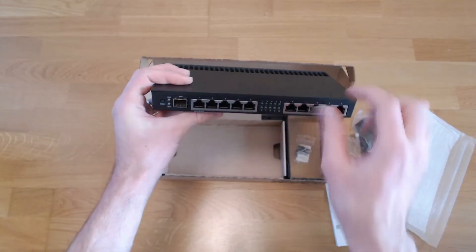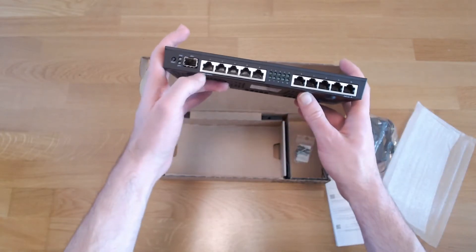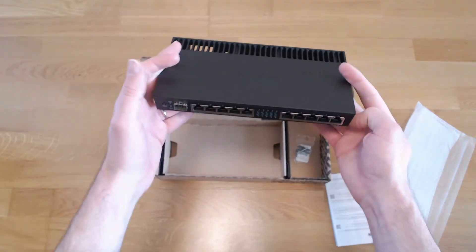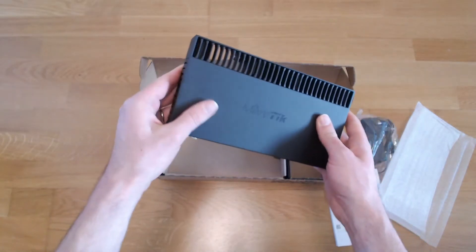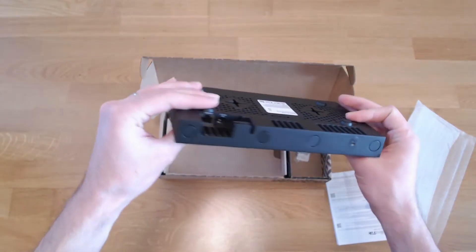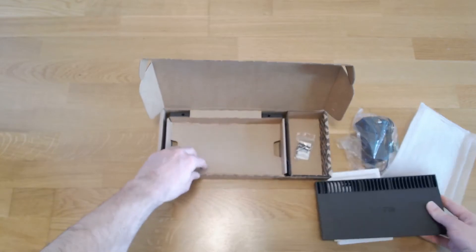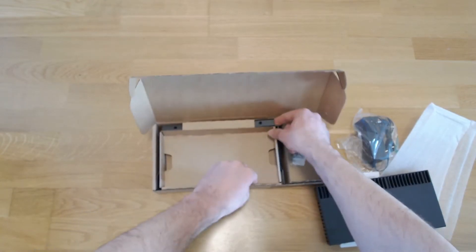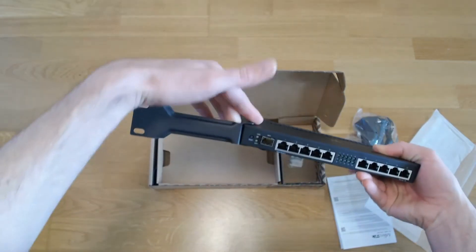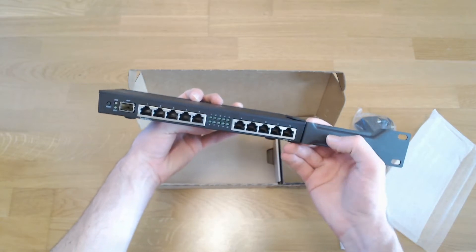There are two switch chips and the traffic between the two parts goes through the CPU. We also have PoE in and PoE out — this is passive PoE with a quite wide range of voltage input, and it can put the same voltage forward. There is also a console port and DC in. Also in the box we have two rack ears so the equipment can be rack mounted.